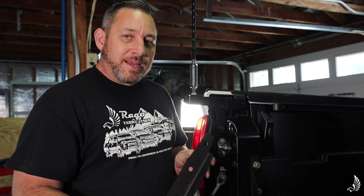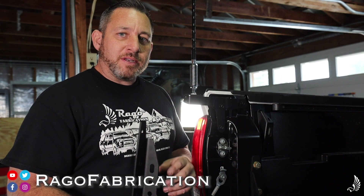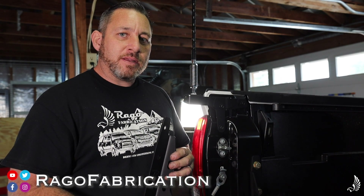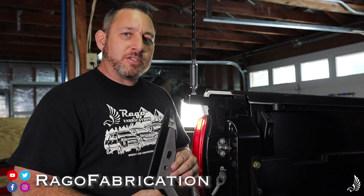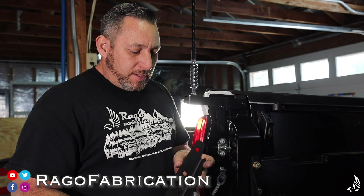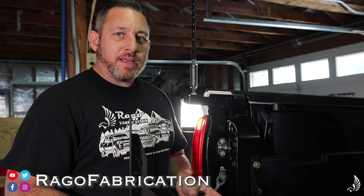All of it is available at ragofabrication.com. You can follow us on Instagram at ragofabrication as well as Facebook in the Rego Cool Kids group and our Ragofabrication group. Until next time, thanks for watching and I'll see you again.